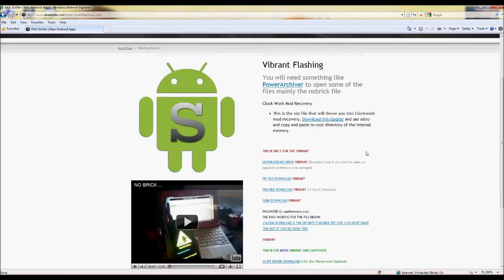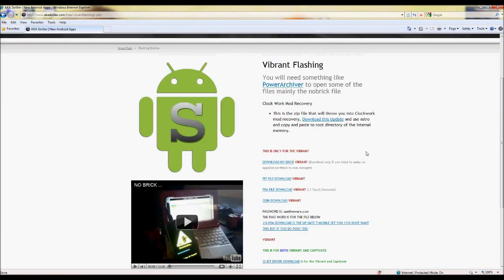Now, if you don't have the file — the update.zip to get you into Clockwork Mod Recovery — you'll download this one right here. If you download it on your computer, just make sure you copy it to the internal memory of your phone. That'll be the one that says 13 gigabytes max.